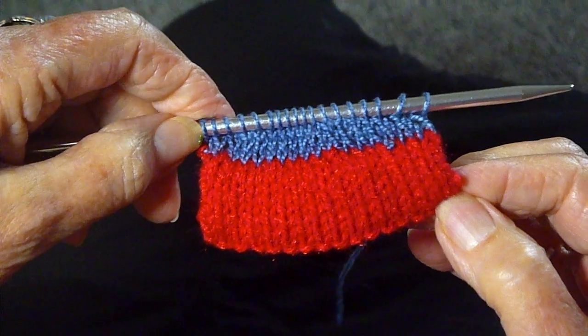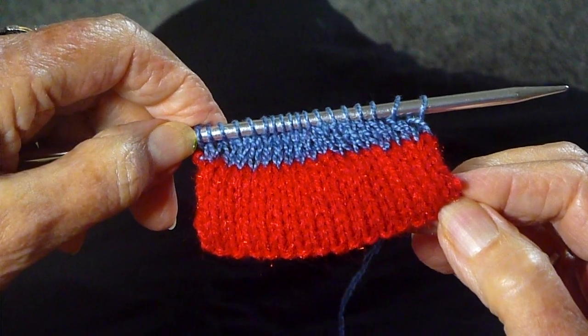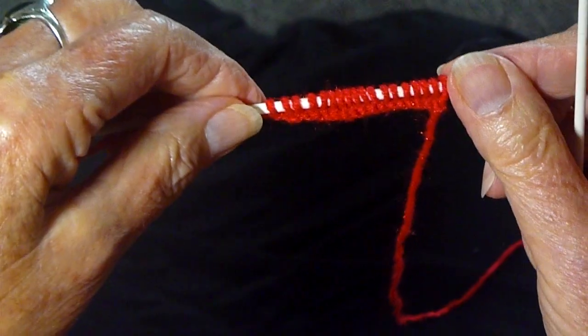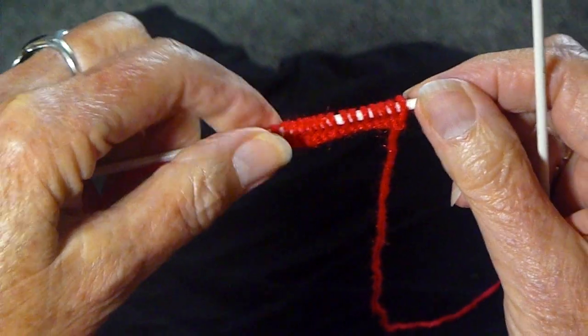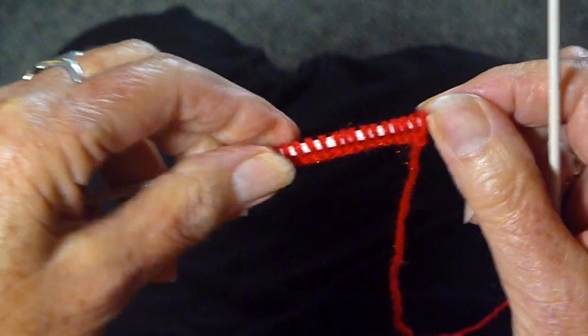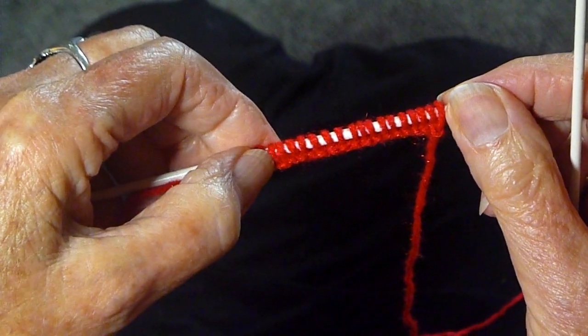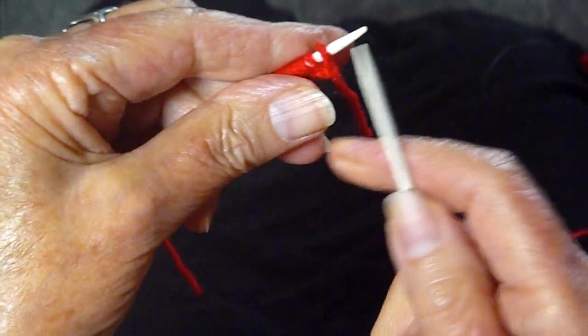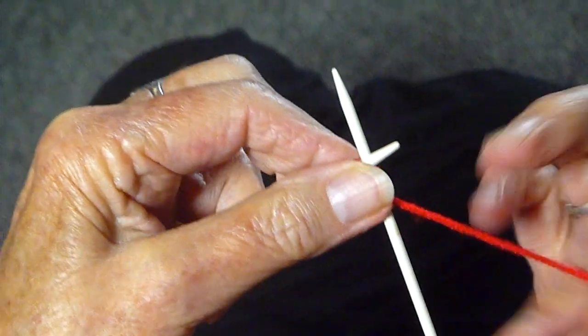I'm going to show you on this video how easy it is to make a hem for the bottom of whatever you're knitting. You cast on as normal, however it is that you like to cast on. If you want my cast on, you can watch my video on how to cast on — I have a slow version and a regular version.